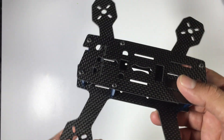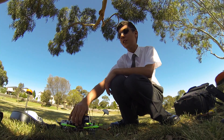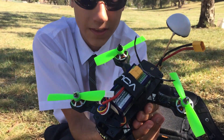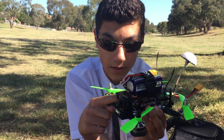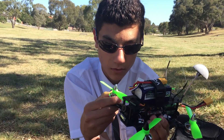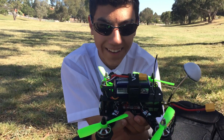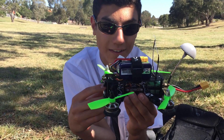Today we're doing the flight review of the ZMR 180. So the most obvious thing: it's 180 across. We're running the SN20 ESCs and 2204 FPV Model motors — really good, a lot of power. The props are 4x4.5s — the new Dragonfly bulletproof props. We've got the HS1177 for the camera, and we can take 4S on this little powerhouse machine.